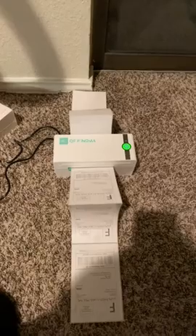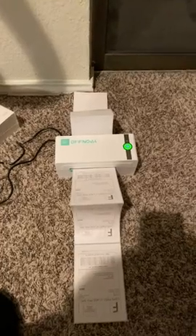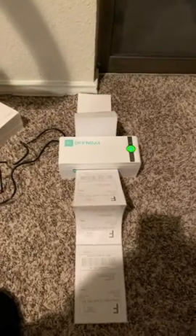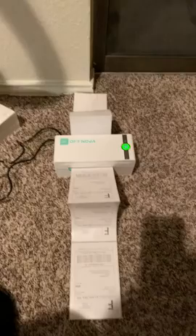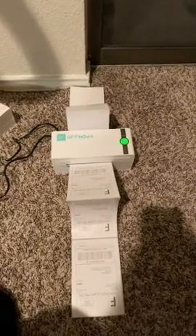Needless to say, this is going back in a box and being shipped back to OffNova or whomever, because this is not working. So beware, all of you who are looking at purchasing this, do not make the same mistake that I did. Also, look at the quality of that ink — looks like it's fading already. Do not buy it. Buyers beware.